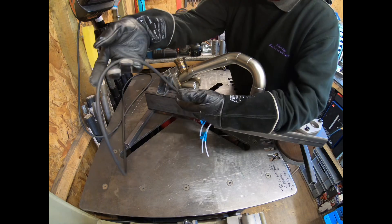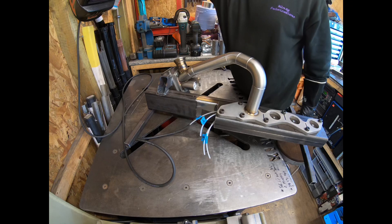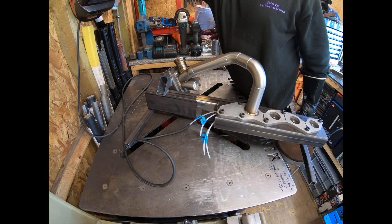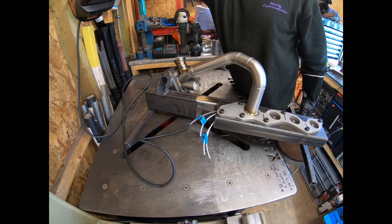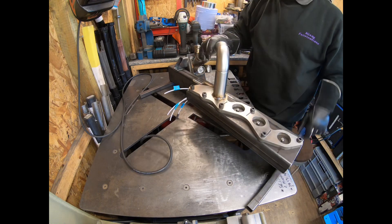We've got our purge line connected to number four here, so this one is being purged as we speak. I'll probably turn that down a little bit now — that's running about five, so let's just drop it down to four litres a minute on that purge line.